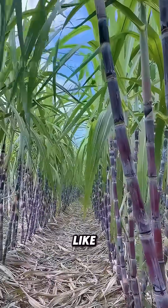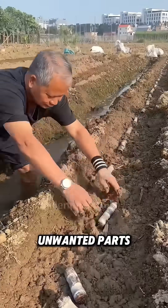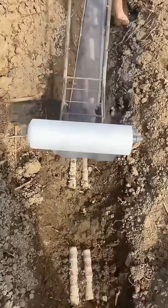Do you know what sugarcane seeds look like? In fact, the thick tails of sugarcanes serve as seeds. Farmers remove the leaves, cut off unwanted parts, and press the tails into the mud. They typically cover them with a plastic film to maintain humidity and temperature for optimal germination.